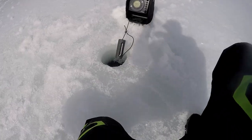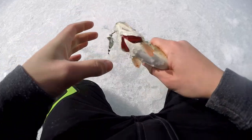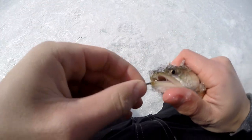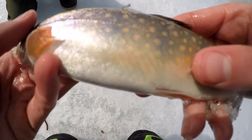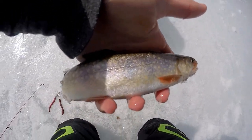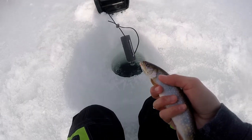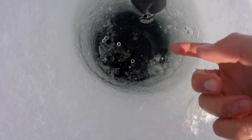Got another one on — not fighting too hard, probably just a little guy. Not sure what it is, might be another herring. And it's a little splake! Sweet, on that same little spoon — that's awesome. Just a nice little splake, he wanted that too. This guy's got some really neat colors on him. Probably the smallest one I've ever caught, but still super fun to catch. Going to let this little guy go too, that's the second fish of the day.